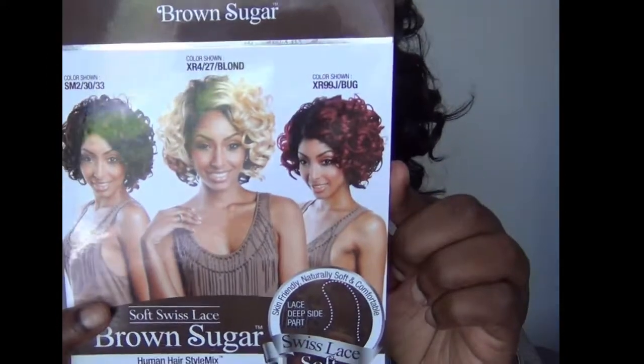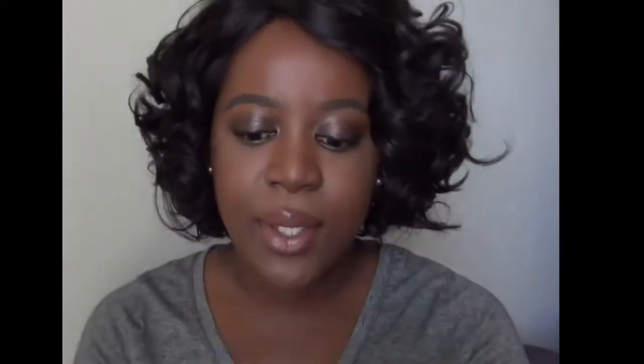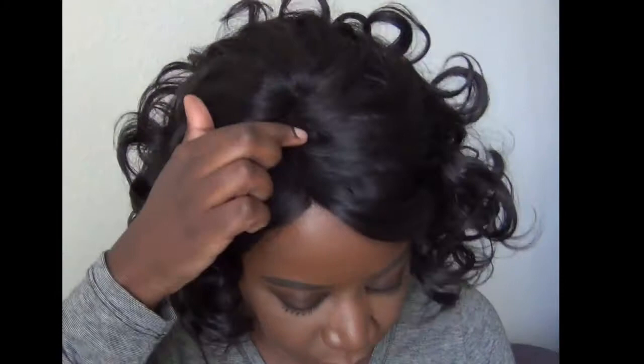Here are the colors that it comes in — beautiful, cute, short, elegant style. As you can see, it's the Soft Swiss Lace and it has a parting that goes all the way back, so it has a nice long parting. This is fresh out of the box — I did not add any color to the lace. There's not a lot of lace in the front because the curls come in the front anyway, so there's no need for that.